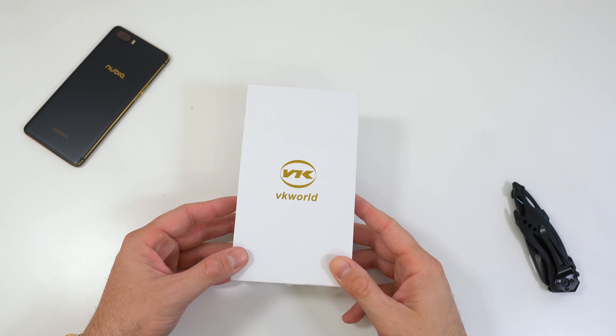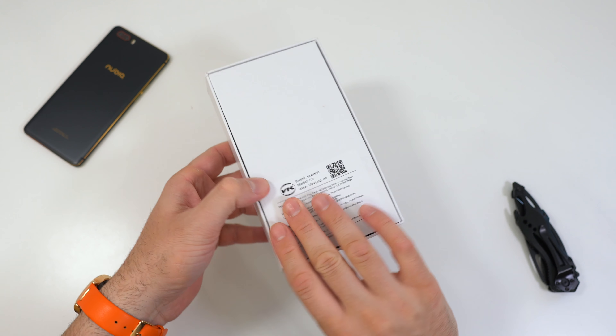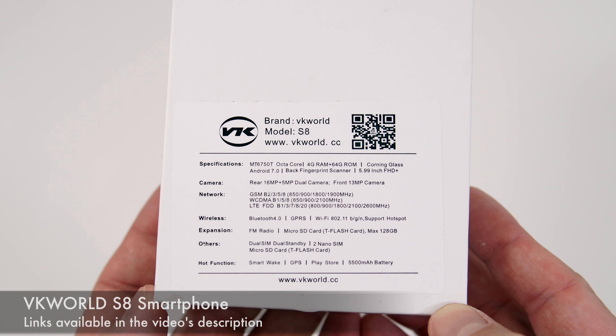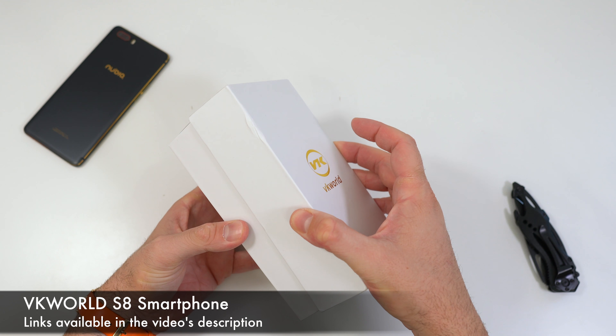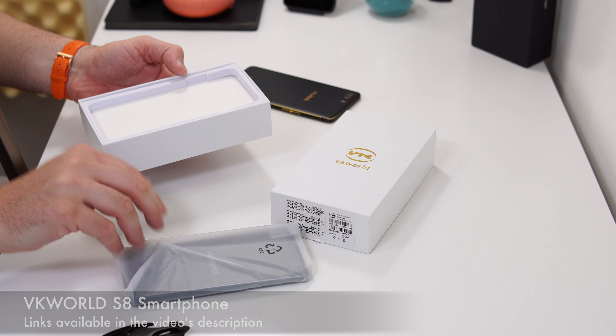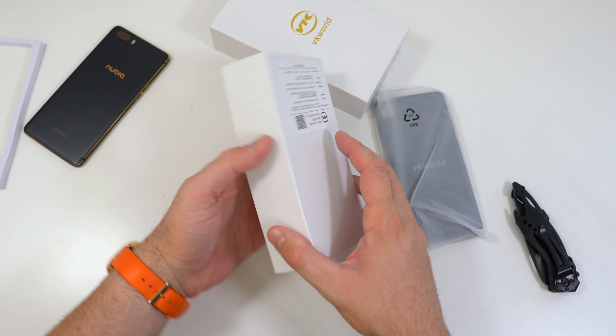The box doesn't look that amazing. On the front we see the brand name, on the side we have the IMEIs, and on the back there's a sticker — not even straight — with some specifications. I'm going to go ahead and open this. We have the phone right here — and it feels heavy.